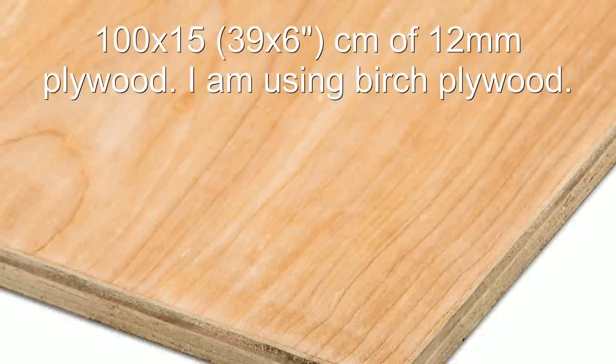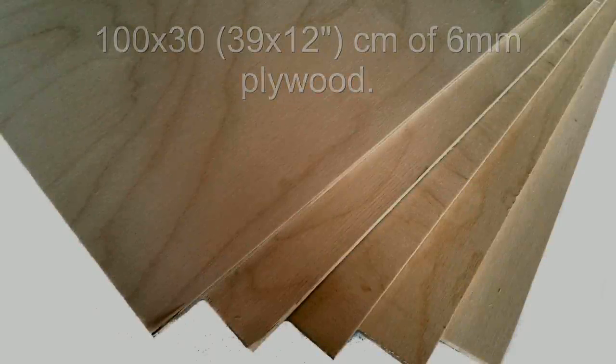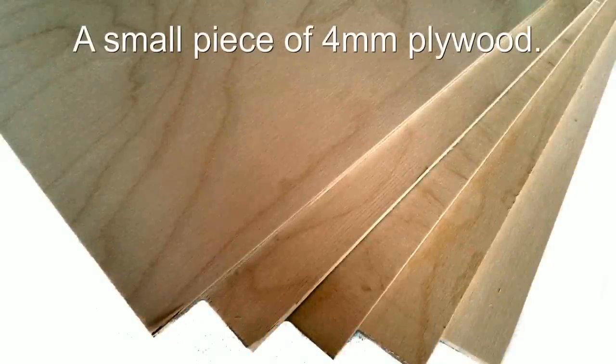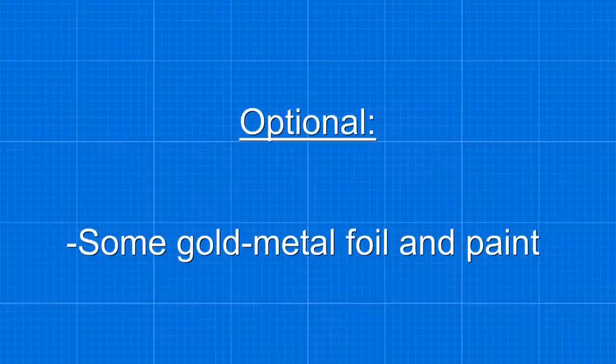These are the materials you are going to need. The first step will be to print out the templates, cut them out and stick them to the ply.